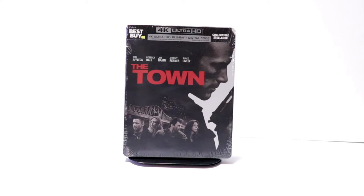Hey, Tony here. Today we're doing an unboxing of the Best Buy Exclusive Steelbook for The Town, so stay tuned.